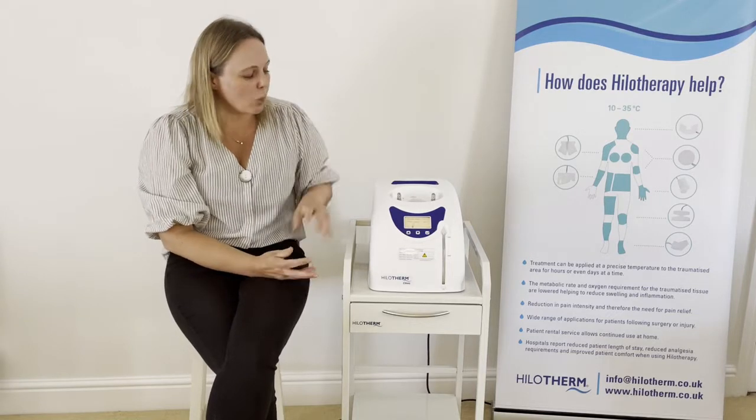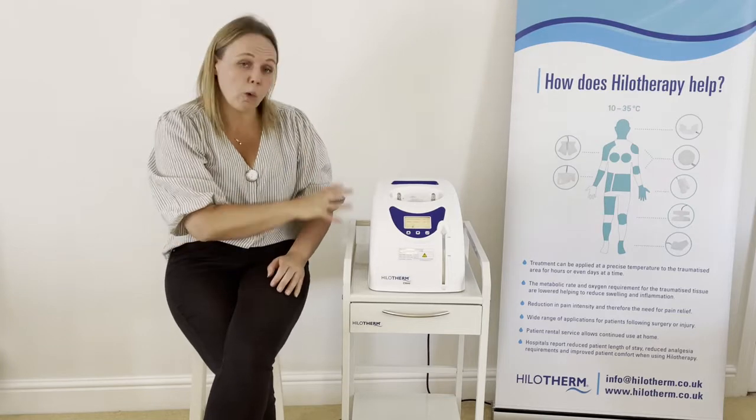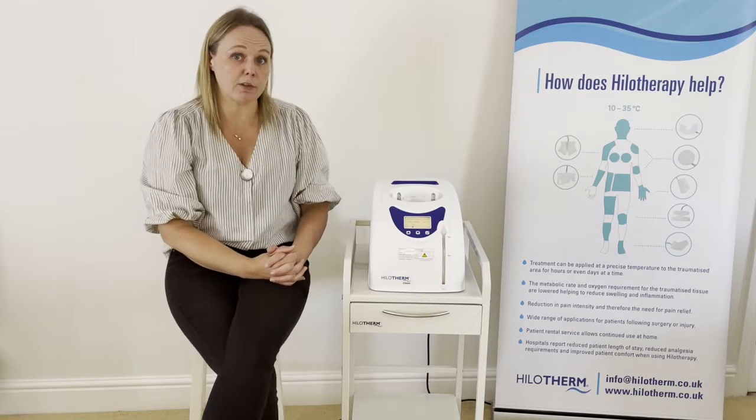One of the other things that can impact on the actual temperature is the environmental temperature. If the room is particularly hot, that will impact on the device's ability to cool, so we recommend a room temperature of 23 degrees C or below.